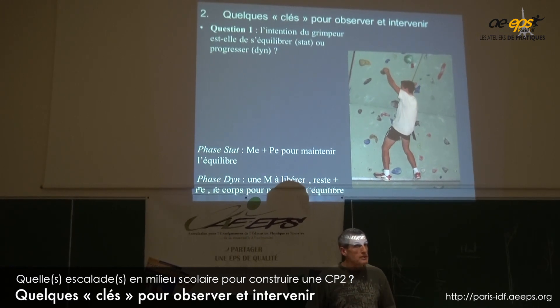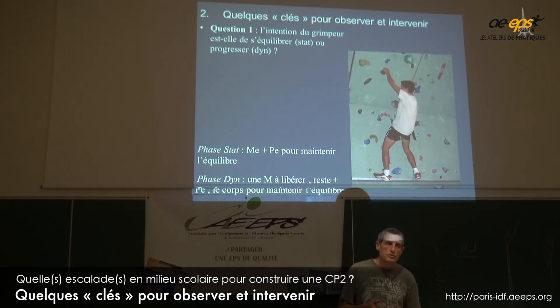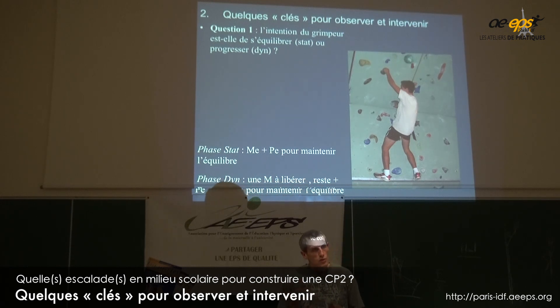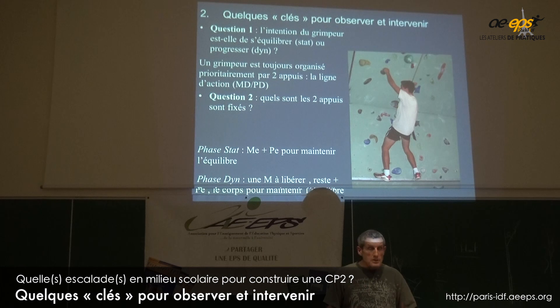La première question que je vais vous poser quand vous observez un gamin, c'est est-ce qu'il est plutôt dans une logique de s'équilibrer ou est-ce qu'il est plutôt dans une logique de vouloir se déplacer ? La deuxième idée, c'est que globalement un grimpeur est toujours organisé au moins autour de deux appuis dominants.